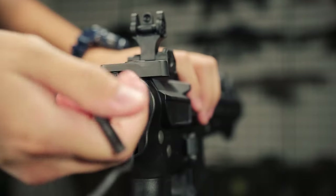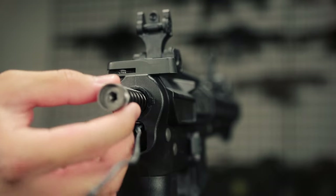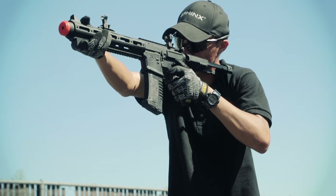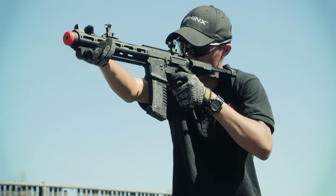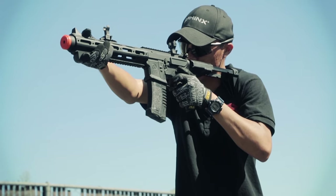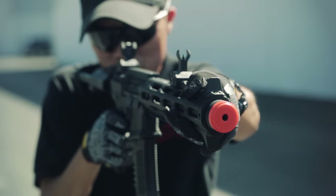It's going to come with a quick spring change feature. That way you can lower the FPS to CQB field limits by only removing two screws, giving you access to the spring. We do have this gun available for pre-order on our website at airsoftgi.com in black and tan. It's going to be going for $279.99, and we are expecting to get this gun in October. If you're thinking about picking up this gun, I would highly recommend hitting up that pre-order soon to lock down the pricing and reserve your unit.